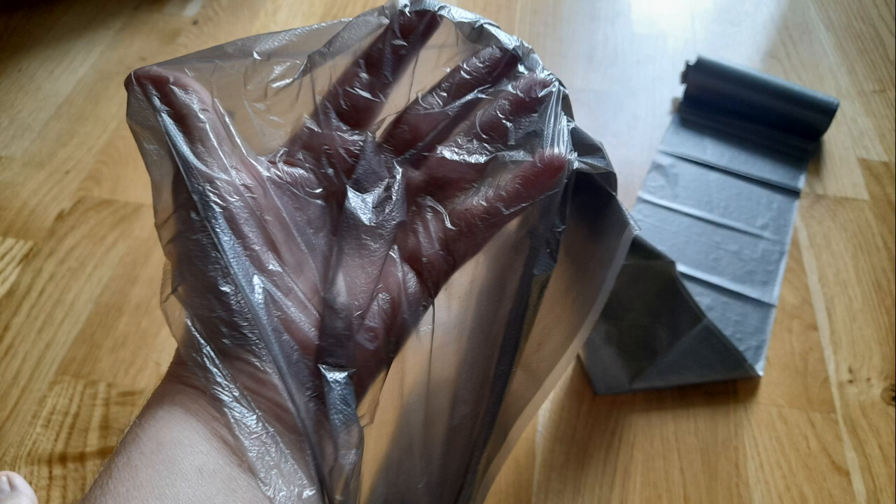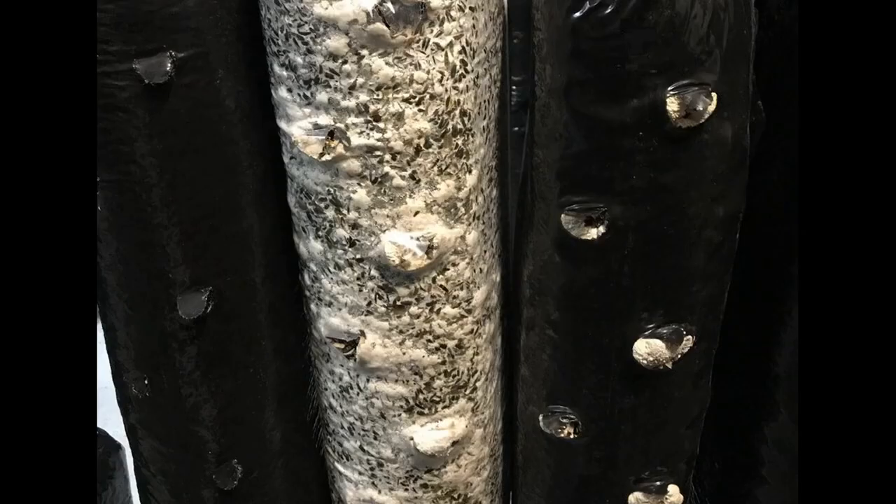I do not recommend using garbage bags. Such a package is too thin and gas exchange occurs not only through the slots, but also through the polyethylene, so many primordia are formed under the film. In addition, if you look at the light, such a bag is not black at all — it is translucent. Primordia under the film can also form due to low humidity in the incubator, and this is exactly the situation in the photo, but the same thing happens in garbage bags.